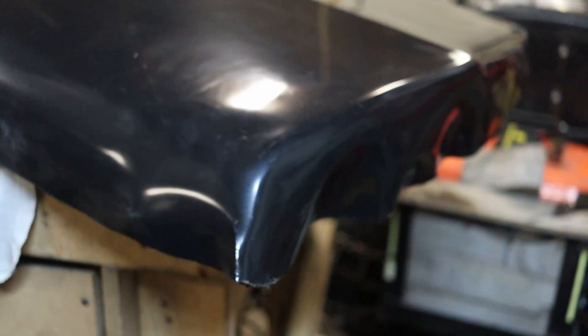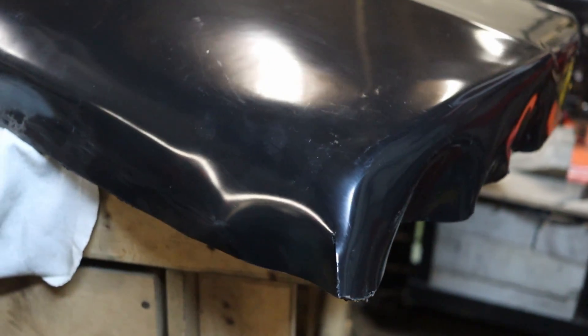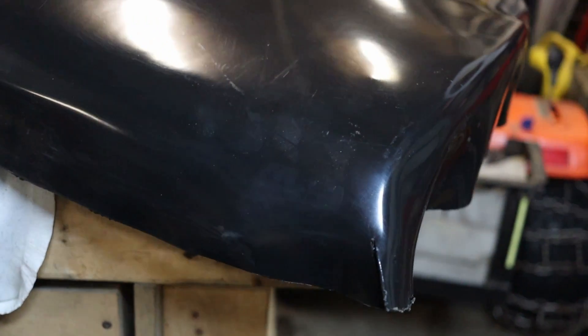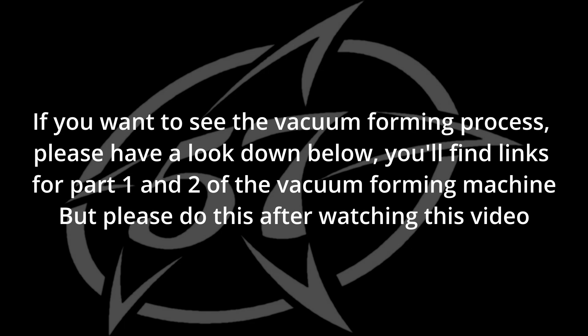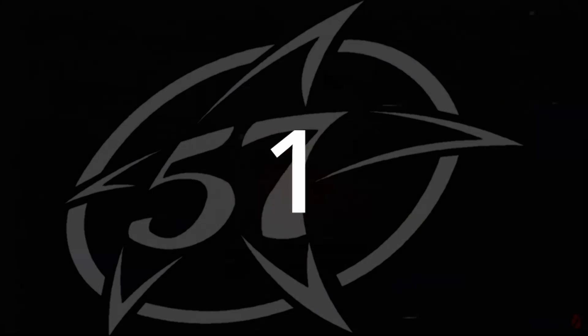I think I just ruined this panel — it's all wobbly. Let's mold another one. If you want to see the vacuum forming process, please have a look in the links below. You'll find links for part one and two of the vacuum forming machine, but please do that after watching this video.